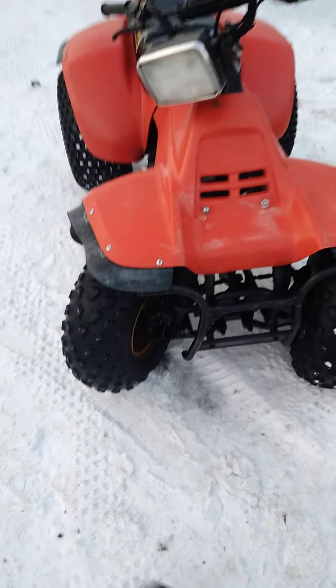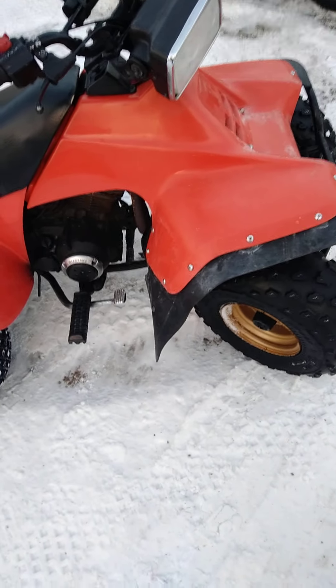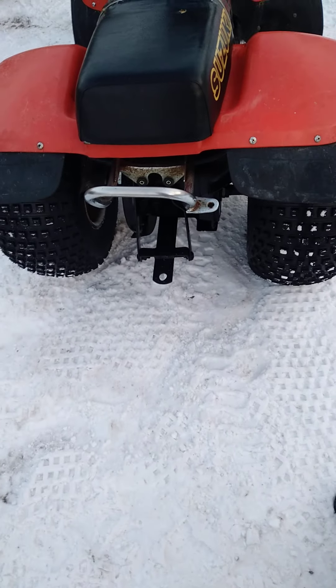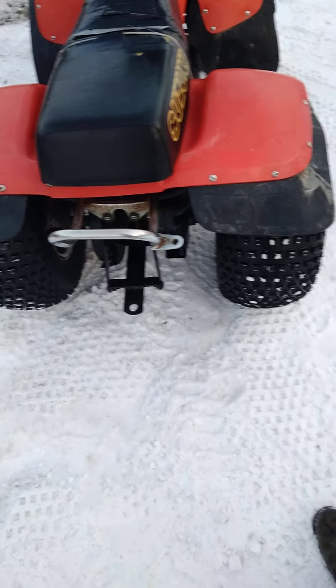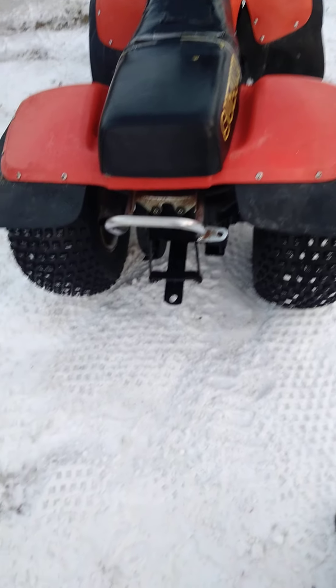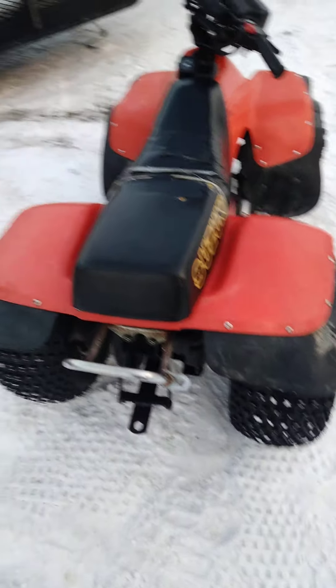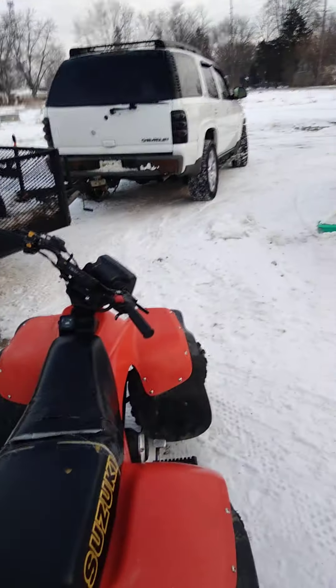I gotta go get a tail light today, get this headlight done - it works and everything but the lens is cooked, I gotta get a new lens. And talk to the owner, see what he wants to do. I got the tail light but it's got a crack in it and I don't want to put it on there, and the other one I got is too big. So I'm going looking right now - it's like 7:30, 8 o'clock in the morning, but this is one of them hell yeah brother videos.